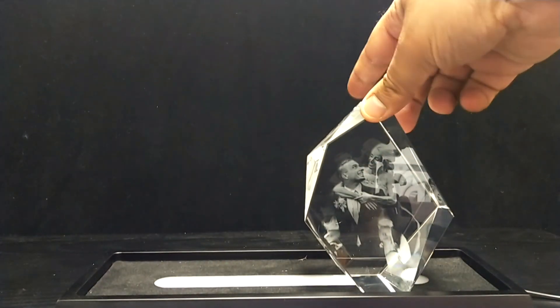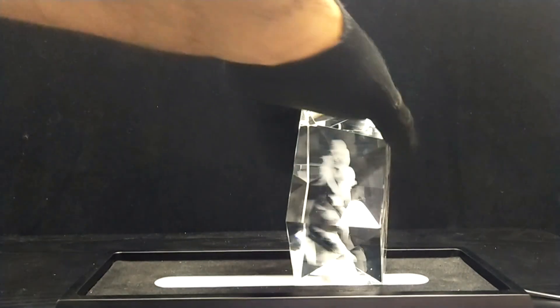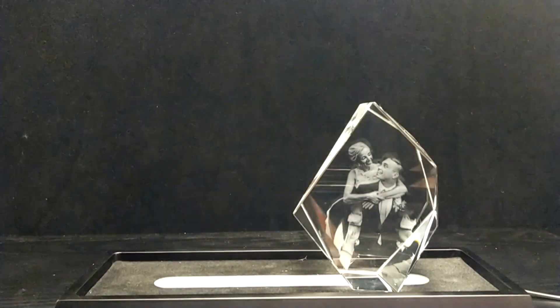I'm just going to let gravity do its thing — turn it upside down, remove the crystal from the foam, and put it on display on the table. Now there are some reflections, so I'm just going to try and be as fair to it as I can. Just before I comment on this, let me turn it around the other way because that was backwards — and there we go.